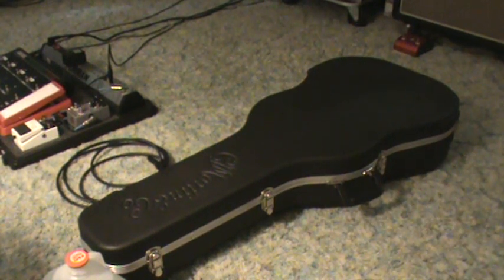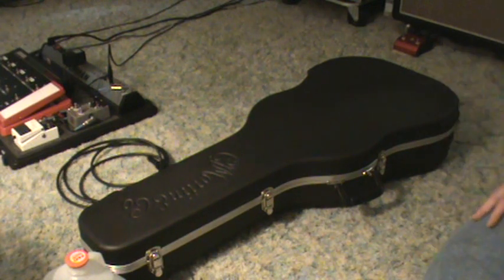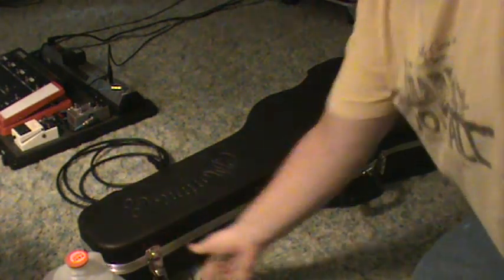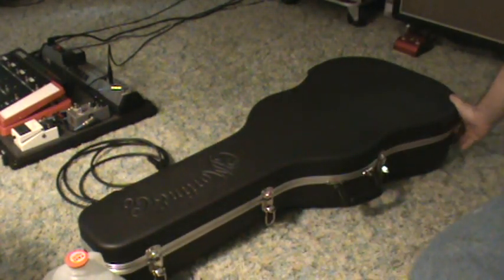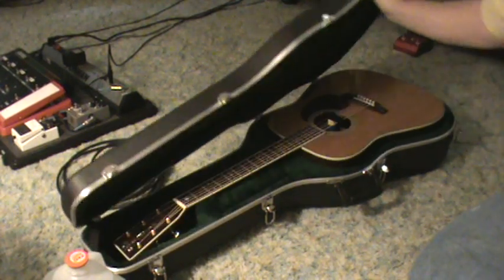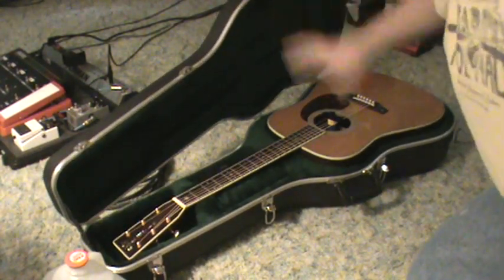Hey folks, I just want to take the time today to make a quick video about taking care of your acoustic guitar. This here is my Martin, and unfortunately because I let the humidity get too low, I developed a back crack on my beautiful guitar and had to take it to the Martin factory to get it repaired.